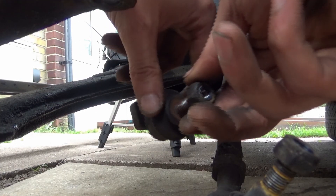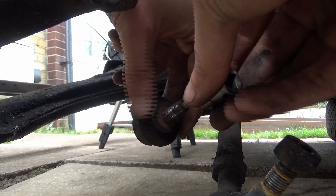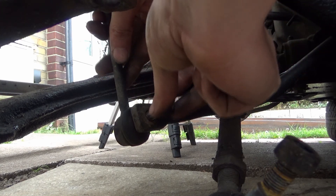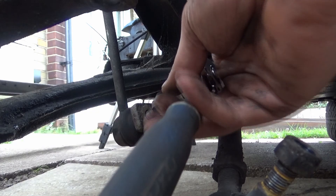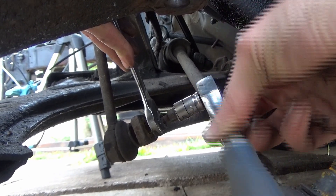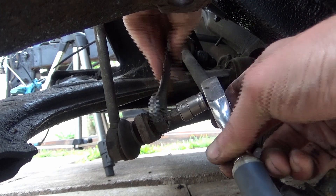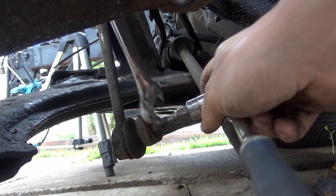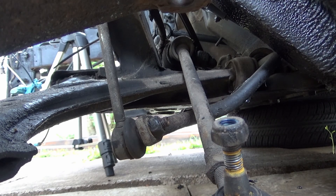We're putting the anti-roll bar link on now — this is a 17 mil nut and a 4 mil hex bit. First, we put it through the centre arm and roll the nut on by hand. Then we hold it tightly with the 4 mil hex bit on the ratchet. Some people hold it and ratchet at the same time, but I find that can twist the ball, so I prefer to hold it steady and use the spanner. It takes longer, but you don't risk spinning the ball unnecessarily.